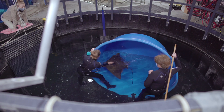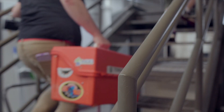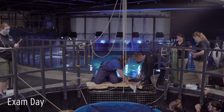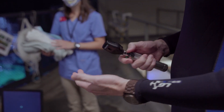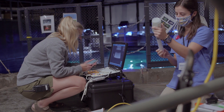He was so calm throughout the whole thing. It took us about three months to get him ready for the annual exam. So on the day of the exam, the training staff head upstairs and we shift Surfer from Shark Reef into the acclimation pool. The vet staff and the rest of the team head up and bring all of the equipment, getting it organized and ready to go.